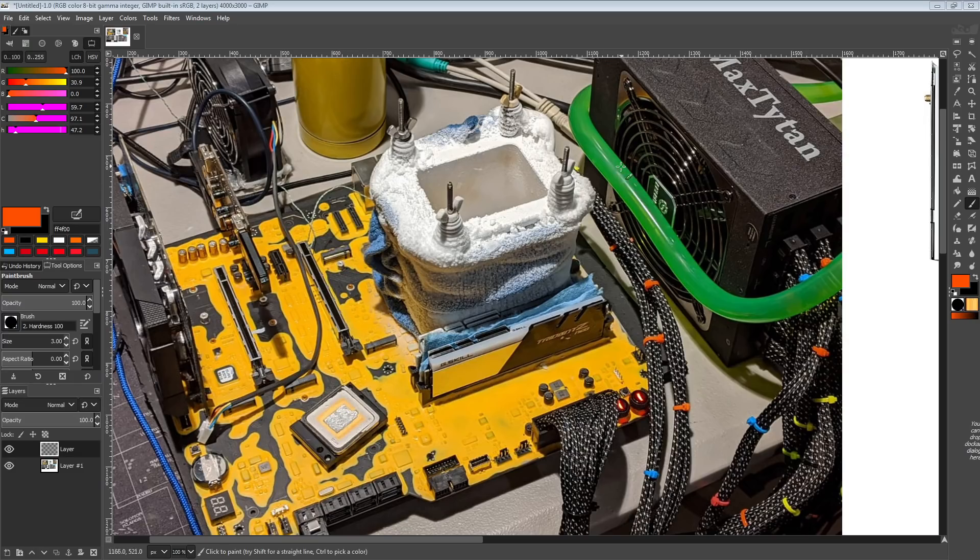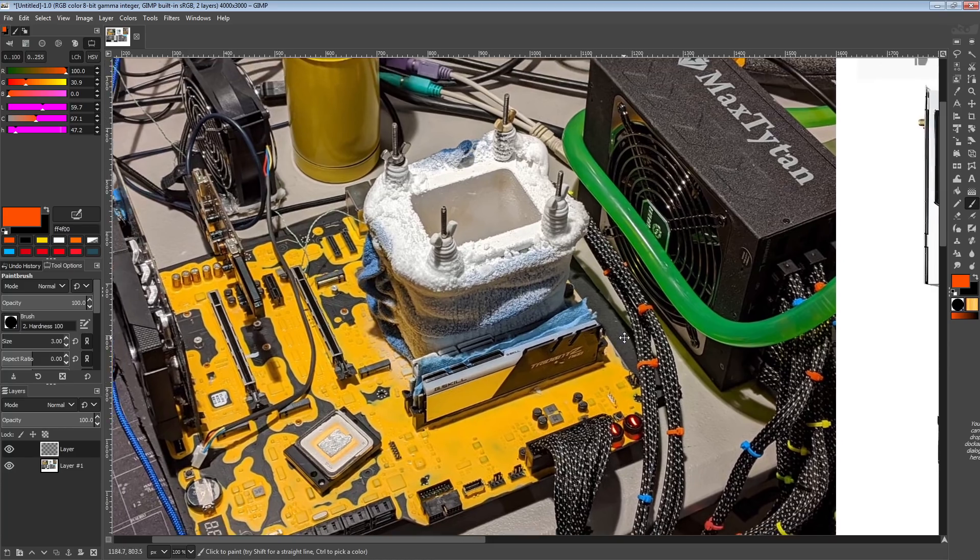Hi guys, Buildzoid here. This is hopefully going to be a relatively quick video — a follow-up to the Z490 Aqua marketing video I did about how ASRock is lying about which board was used for making the records that they're claiming the Aqua did.